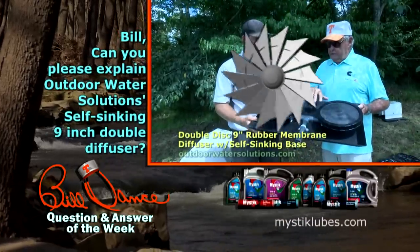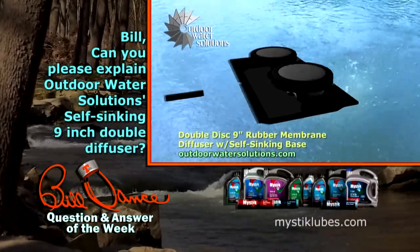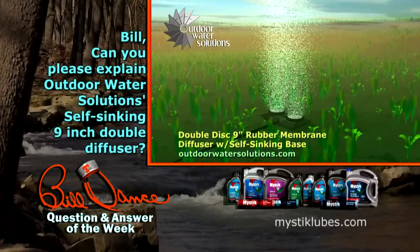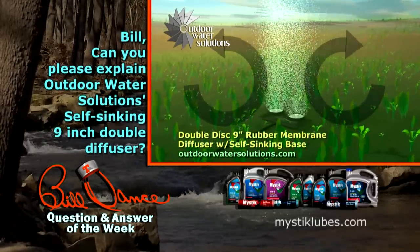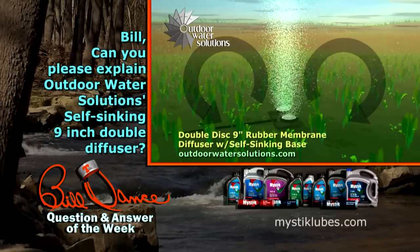This is a very unique system — the fact that it's easy to install. This base plate, you just drop it, it goes right to the bottom, so it creates that arch and pulls that undesirable low D.O. water back in and brings it right back into the bubbling system and carries it right back to the surface.